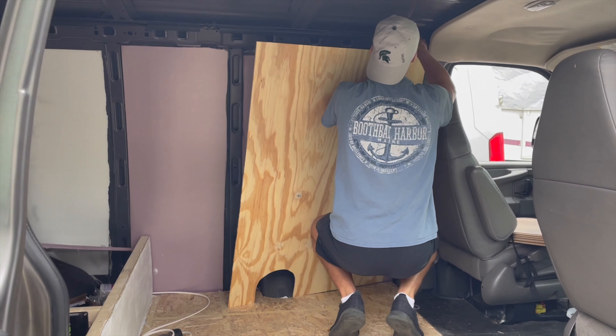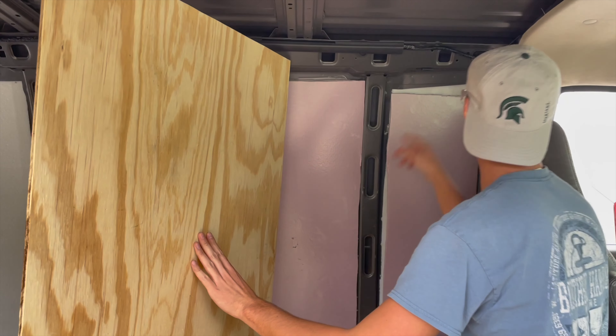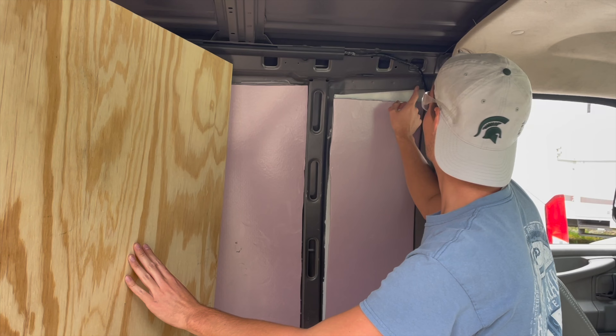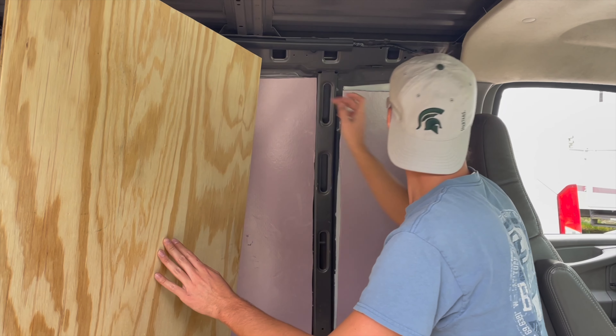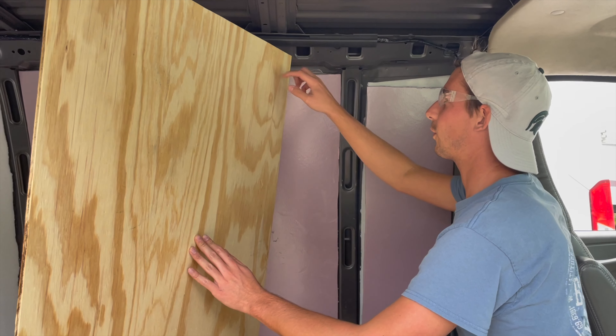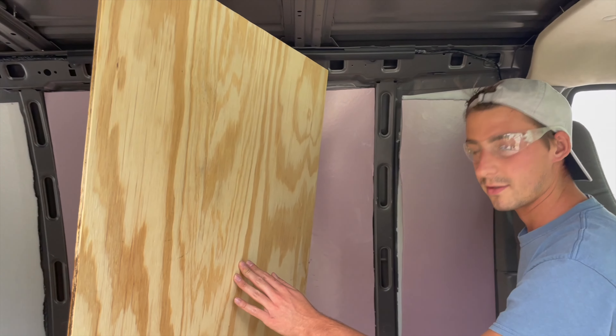Oh no. We measured correctly, but we didn't account for this little lip right here. So we've got to cut the little corner out so it can slide under this metal. There's a couple more cuts.